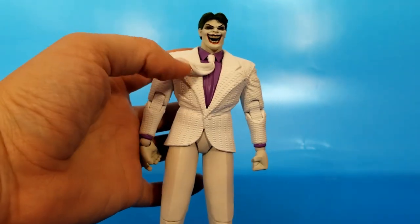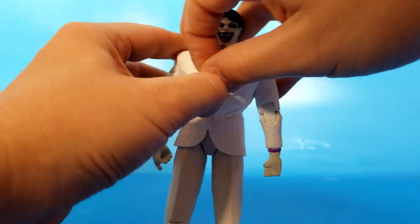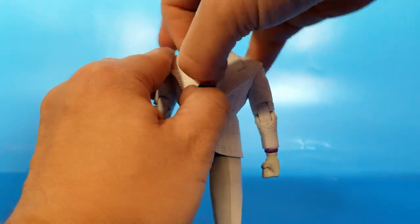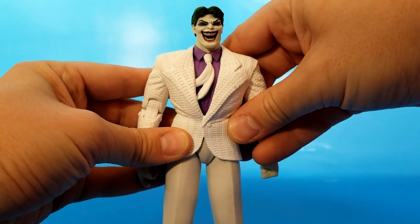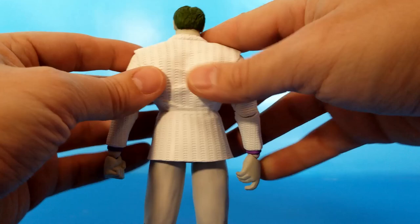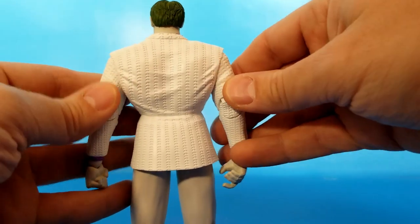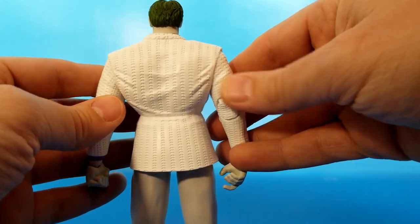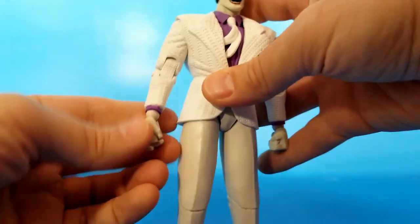They sculpted the tie like it's billowing in the wind, even though I don't think that ever happens in any panel in the comic, and you can kind of tuck it into the coat since they're both separate pieces there, which is cool. I do like the texture — it's begging for a wash to bring it out, but that's a paint thing. It's got a nice fold sculpted in there, and it really matches the hard plastic arms.